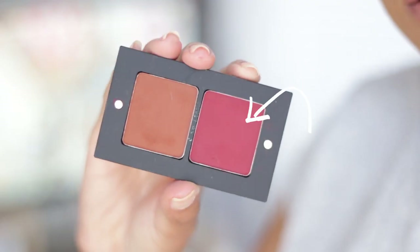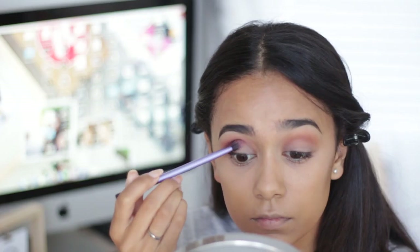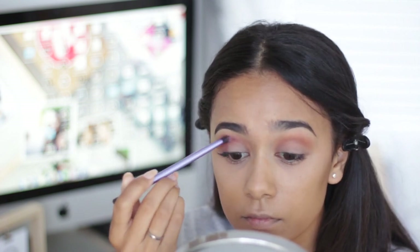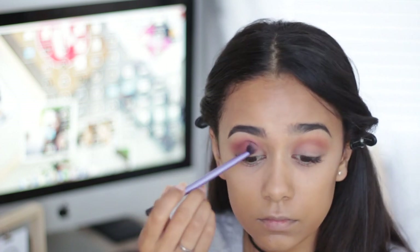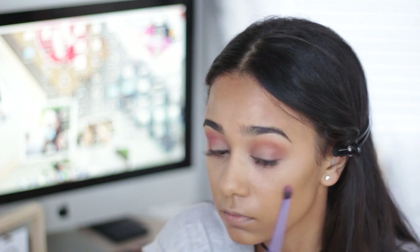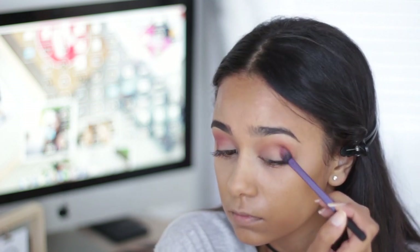Going back into the Freedom palette, I'm going in with this beautiful red shade, taking a crease brush from Real Techniques, and applying that to the outer V of my eyelid and blending it into the crease as well. I'm also taking that buffing brush and blending everything out to make sure that there are no harsh lines.